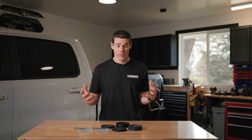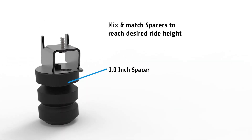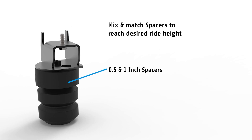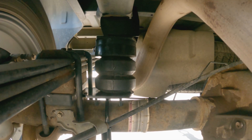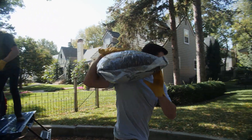So what we've done at Timbron is we've introduced a spacer kit system. Our spacer kits are uniquely designed to help you use your SES kit on your lifted truck. It comes with two half inch spacers and two one inch spacers and all the necessary hardware to allow you to mix and match and get that perfect ride height.